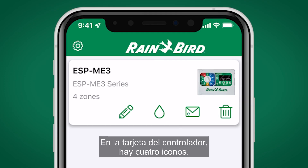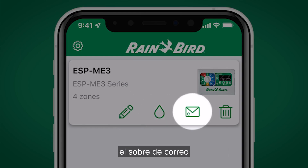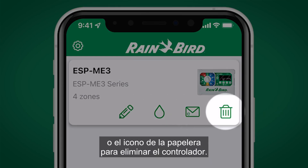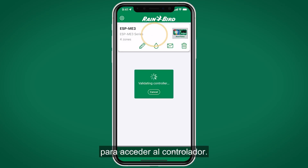On the controller card there are four icons you can select: the pencil to edit, the raindrop to initiate manual watering, the email envelope to send an invitation to another user, or the trash can icon to delete the controller. Tap anywhere on the controller card to access the controller.